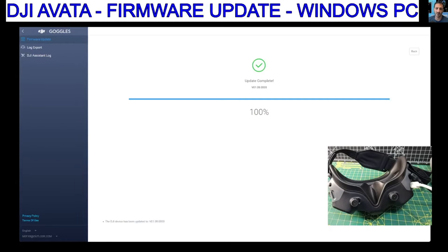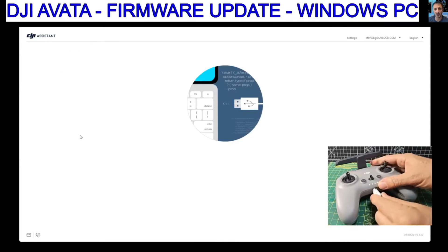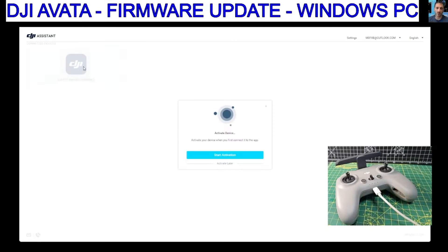Okay, that one's done. Probably advisable to do a reboot, but that one's done. Let's connect the controller. As soon as you connect the controller it finds it. It's the controller, and then we click that and then we're going to do the whole activation thing.